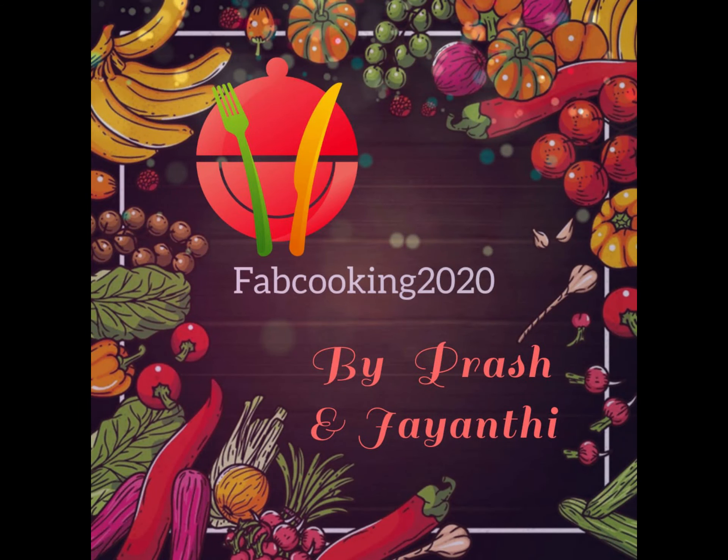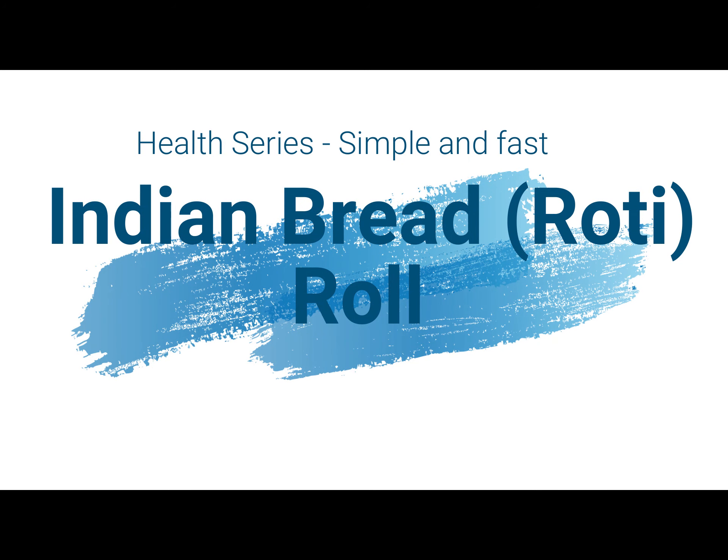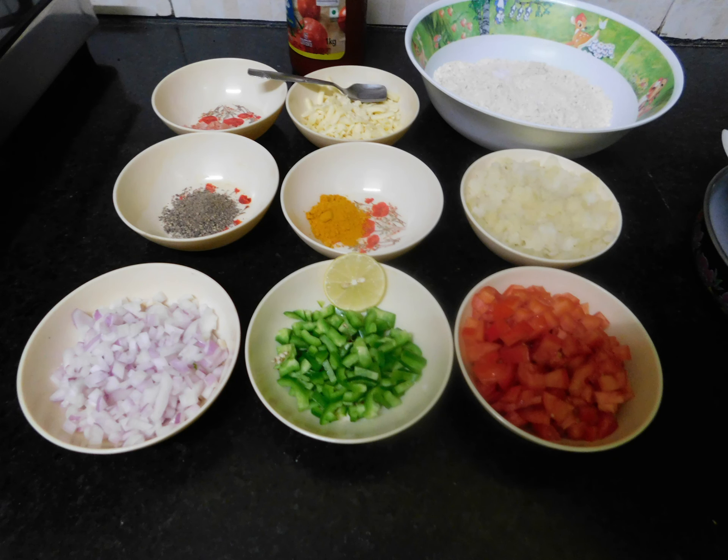Hey friends and subscribers, welcome back to Fabcooking. Today you will see how to make the roti roll. It's going to be simple and fast. From kids, millennials and married, we'll love it.